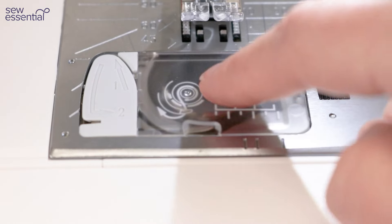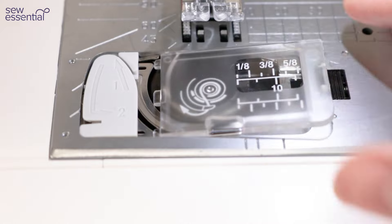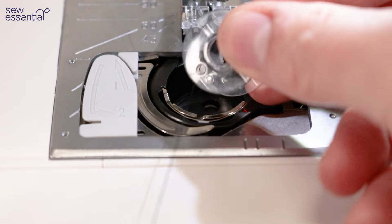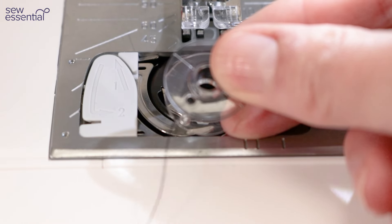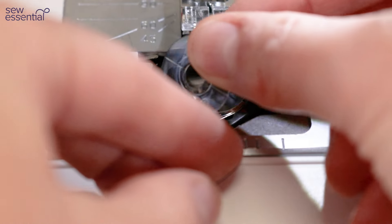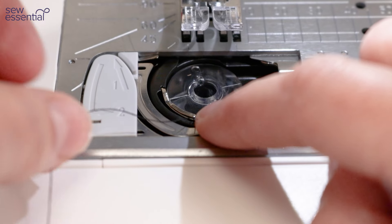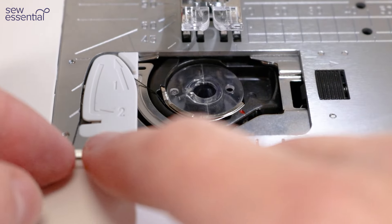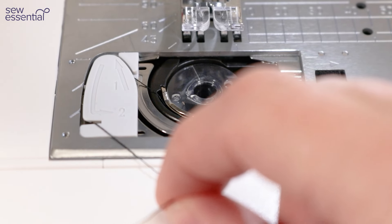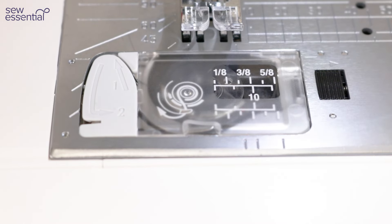To insert the bobbin there's a handy reference diagram which shows you which direction the thread should go in. Remove the cover, place the bobbin in the bobbin case — an easy way to remember it is that the thread should always come down the left hand side, so it will form a letter P. Make sure the thread goes through the notch at the front of the bobbin case, then bring it up and over to number one and down to number two where there's a thread cutter to cut off any excess. Replace the bobbin case cover and start sewing — there's no need to bring the bobbin thread up on this machine.